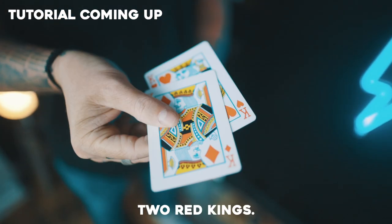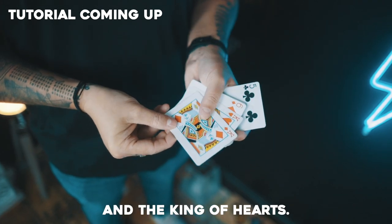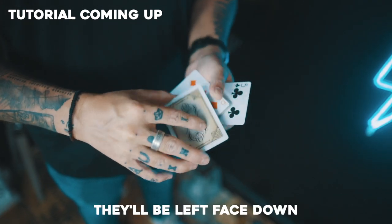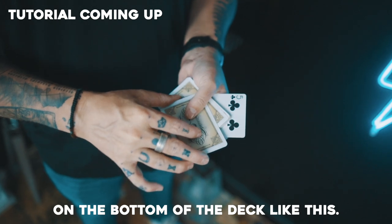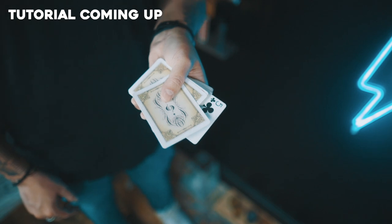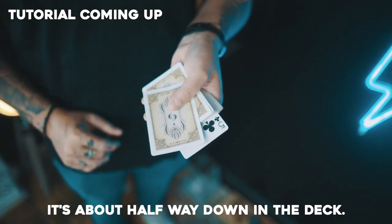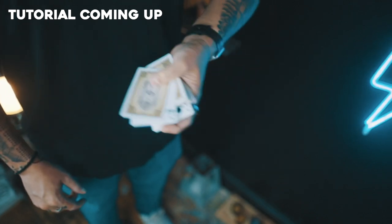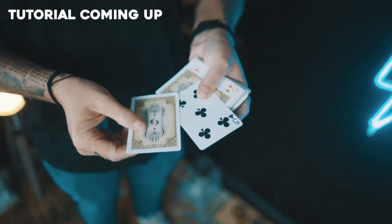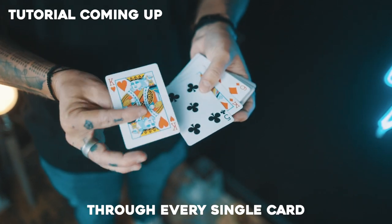We have two red kings — the king of diamonds and the king of hearts — left face down on the bottom of the deck so they contrast. The five of clubs is about halfway down in the deck. One, two, three — it visually jumps up through every single card between the kings.